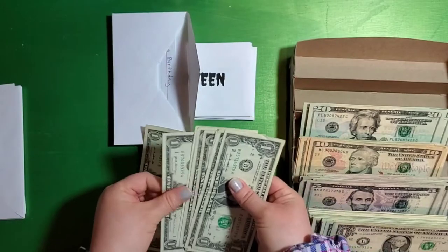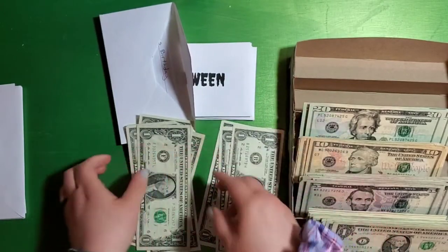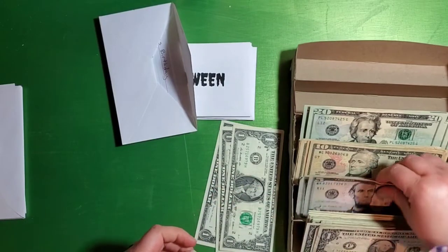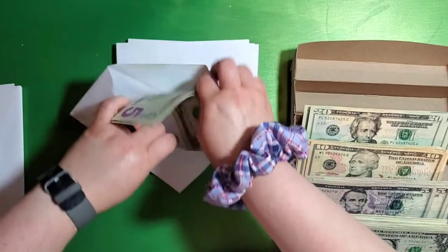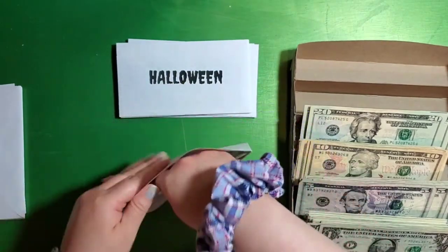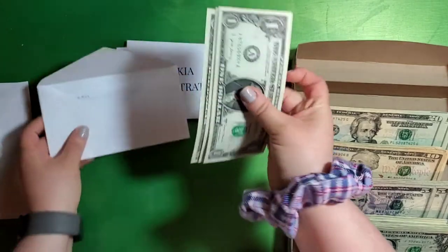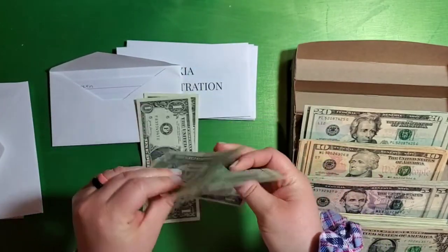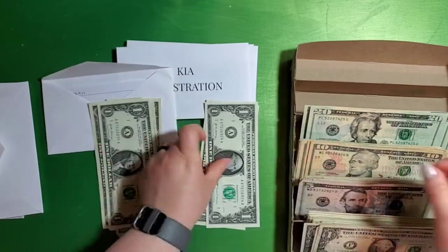Lucas's birthday has one, two, three, four, five, six, seven, and eight. So trade that in. I think most of these are just going to be able to get a five for some ones. Halloween has one, two, three, four, five, six, seven.